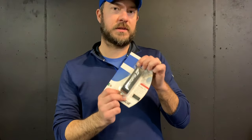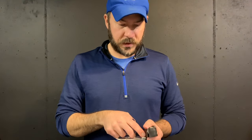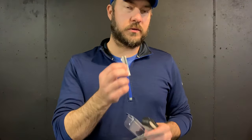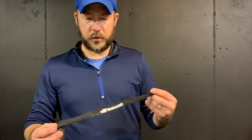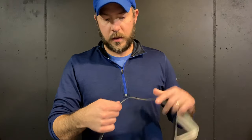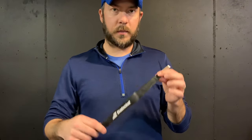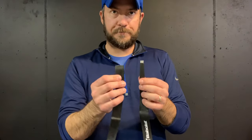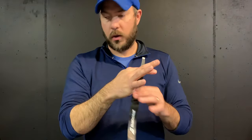Today we're going to be putting on this Babolat Syntac Pro replacement grip. When I'm opening it, I'm going to make sure to keep track of the grip tape. If you do lose the grip tape, you can always just use electrical tape — it works pretty good, plus you can use electrical tape in a bunch of different colors. Take the grip out and look at the entire grip before you start putting it on, because sometimes grips can be damaged from age where they stick together at the adhesive. You'll notice there are two ends: the tapered end and the square end. The tapered end is where we're going to start.